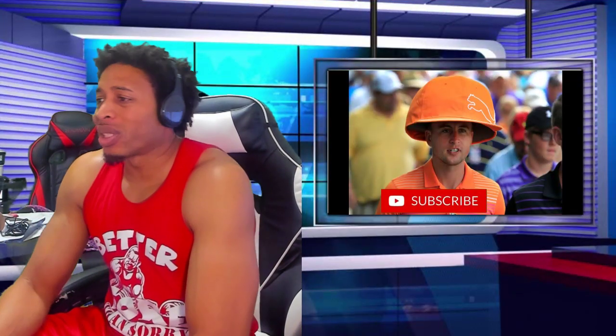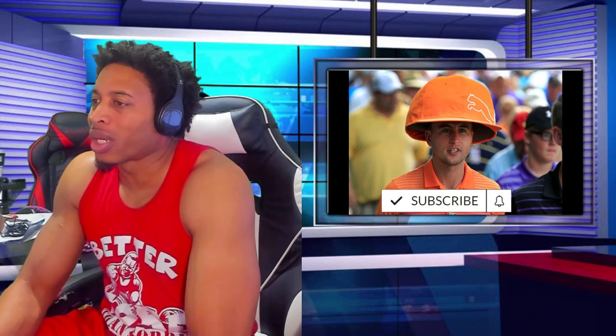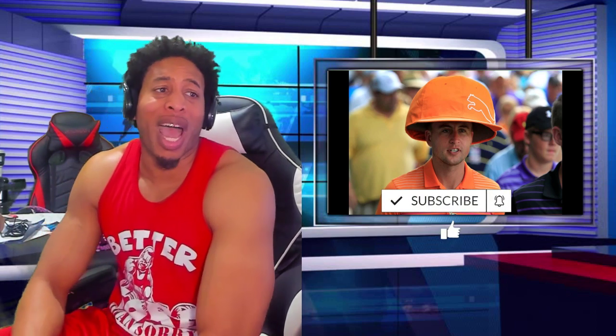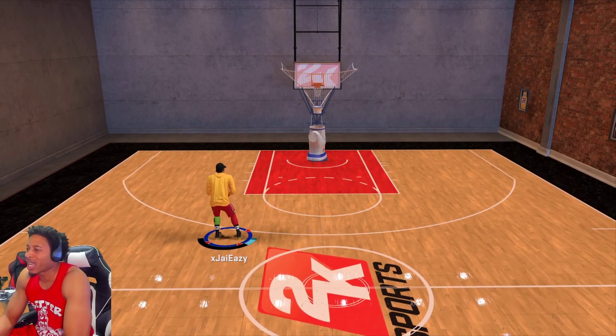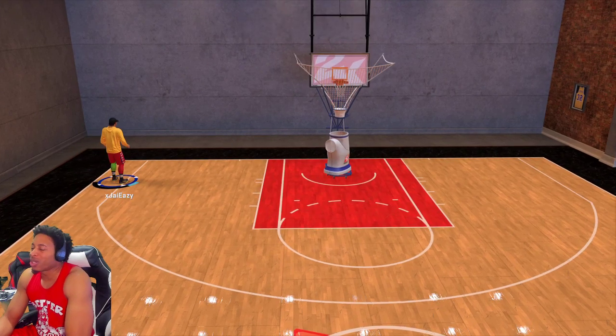All right, ladies and gentlemen, y'all already know what time it is. If you like the video, like the video, subscribe for more daily 2K content. One for the money, two for the show, three for each and every one of my gem stars! What's going on everybody? It's your boy J-Eazy, aka Fresh from the Barbershop, BKA the People's Champ, coming to you live with another video.